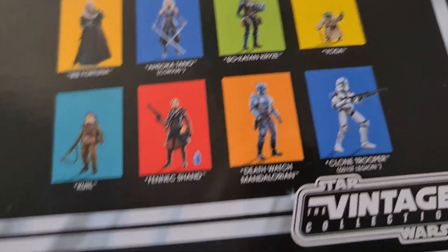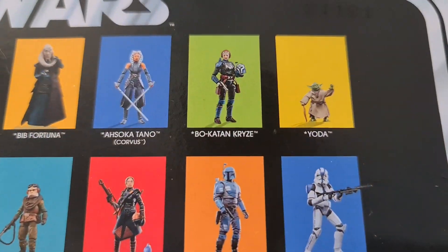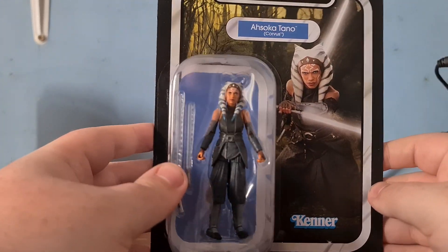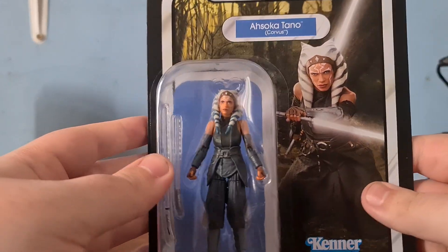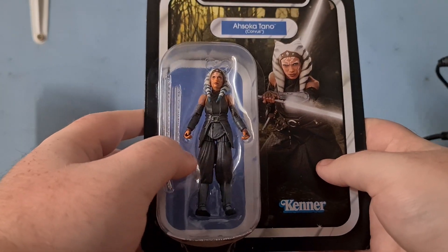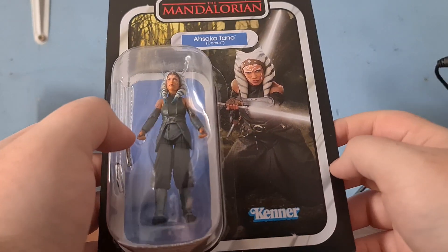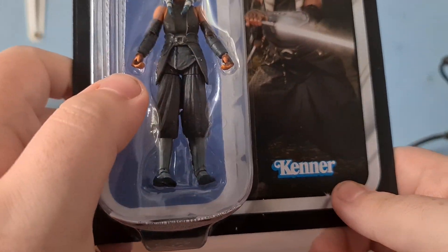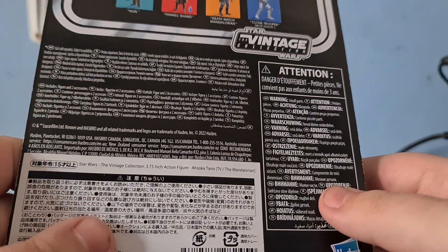Fennec actually looks really cool, and so does the 501st Trooper, and obviously so does Bo-Katan, but I haven't purchased any of the rest of them yet. So you can see how the box looks from the front — it's that sort of original little pod for the character to come in, instead of a full fleshed-out box. It says Kenner there, which I can only assume is the maker of these in some capacity, though obviously it's Disney and Hasbro.